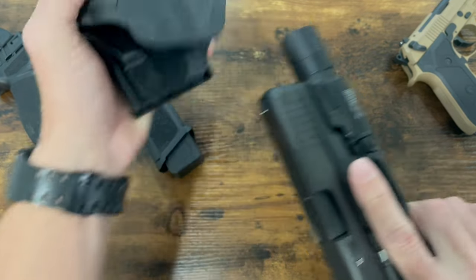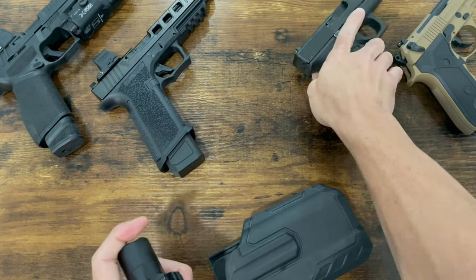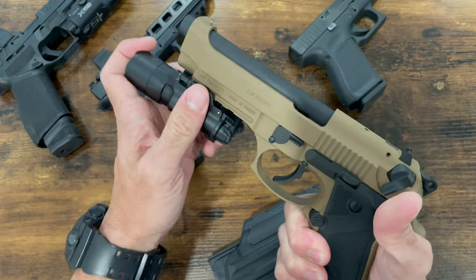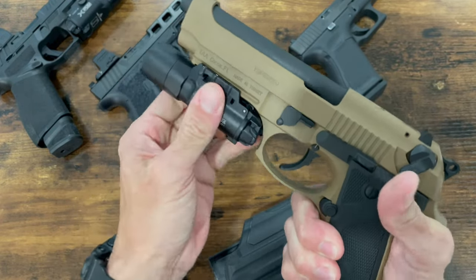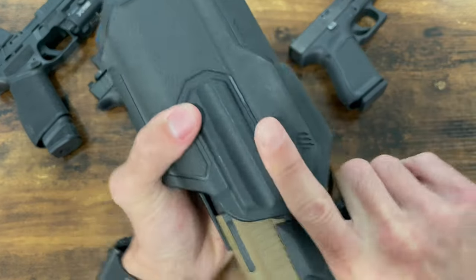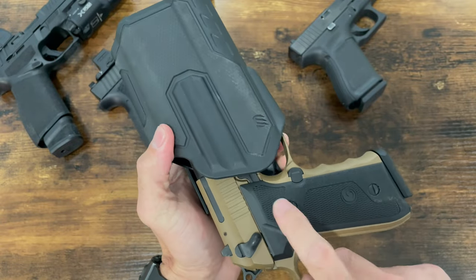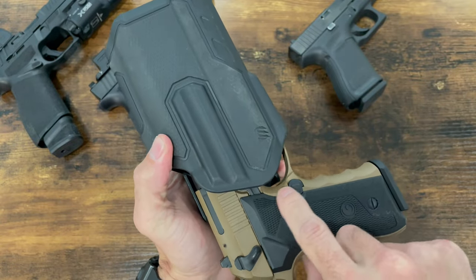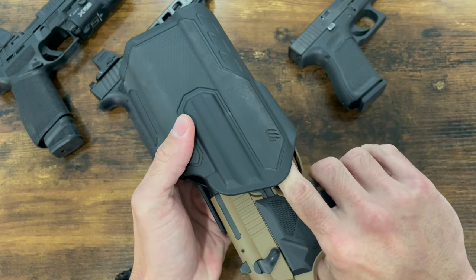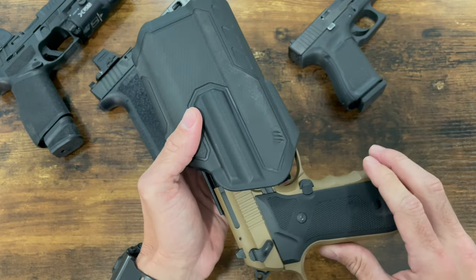That's a compact. If we remove that and put in my Gerson Regard — which is essentially a Beretta 92 replica, a full size — it fits and it retains. The only issue is, as you can see, the trigger is exposed. I can actually stick my finger in there and press the trigger, so that's something to watch out for.